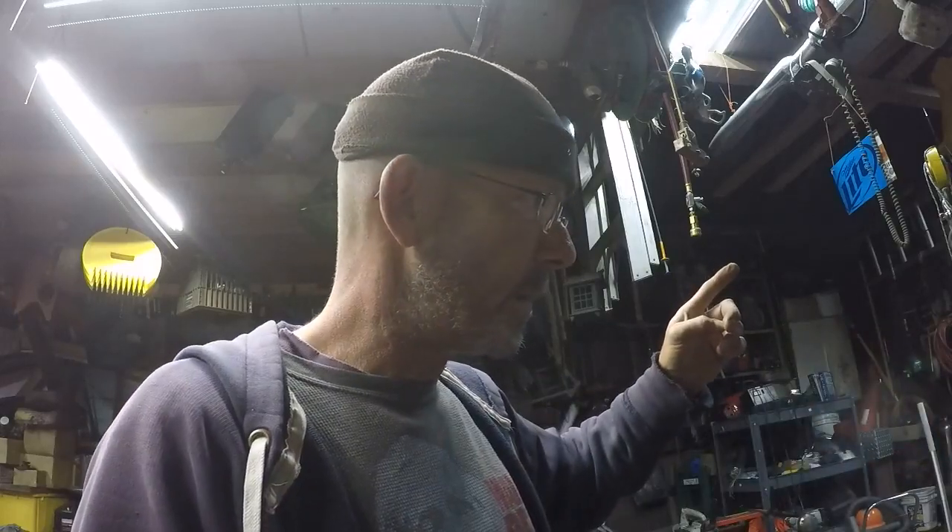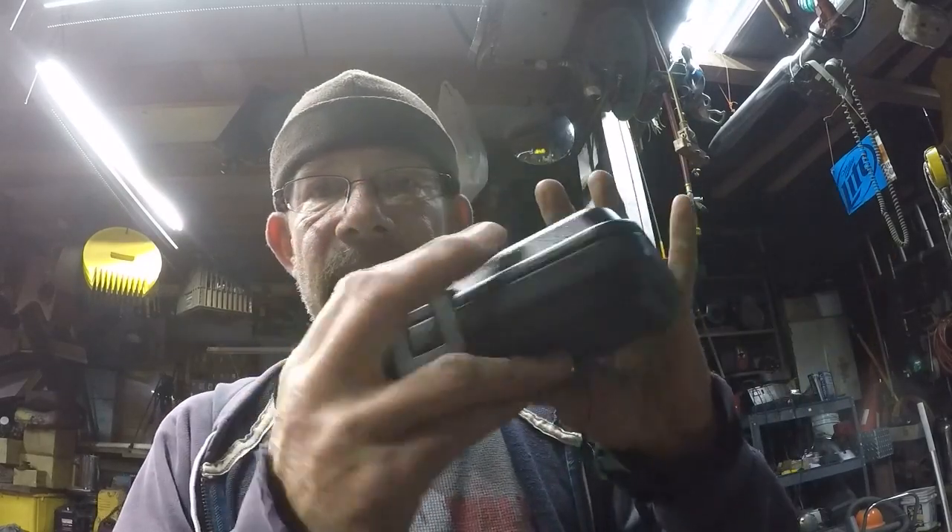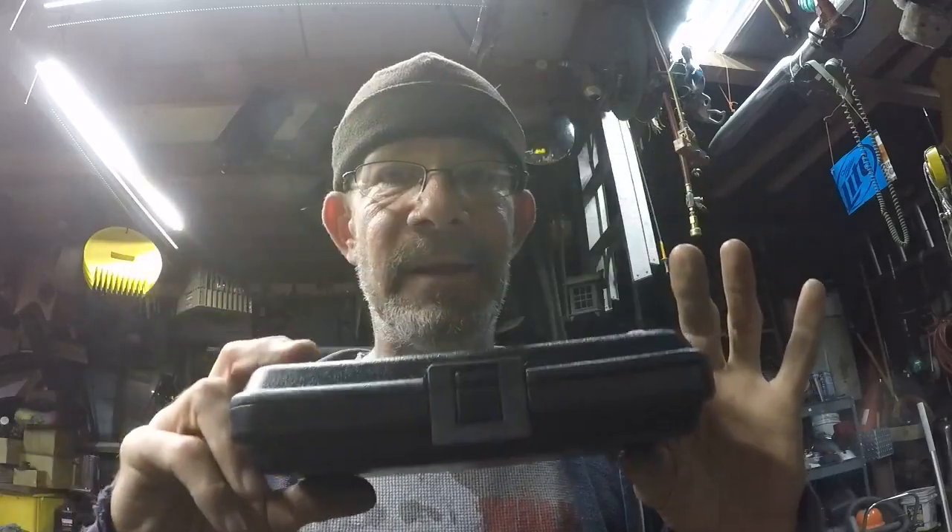They are CNC machined, and he is currently making lots of 32. When you go to the website you're going to see the price and think, oh my god. But consider — CNC machining is not cheap, and 32-unit lots is not a big production run. Once these things take off and he's able to make lots of 320 instead of 32, his hopes are to get the price under $100. It weighs one and a quarter pounds and comes in a teeny tiny little carry case with plenty of room inside for other stuff too.